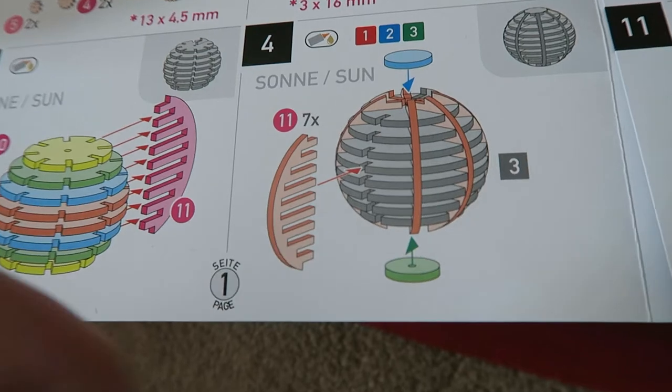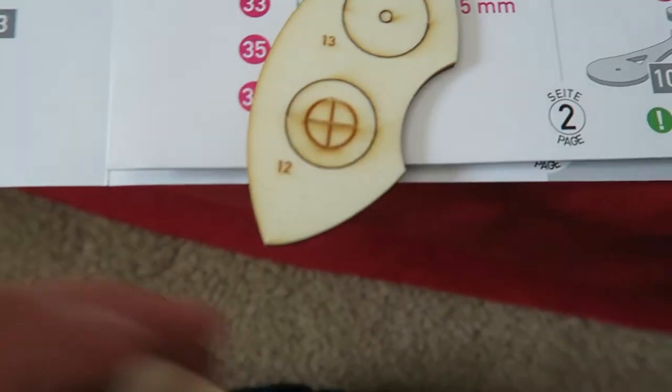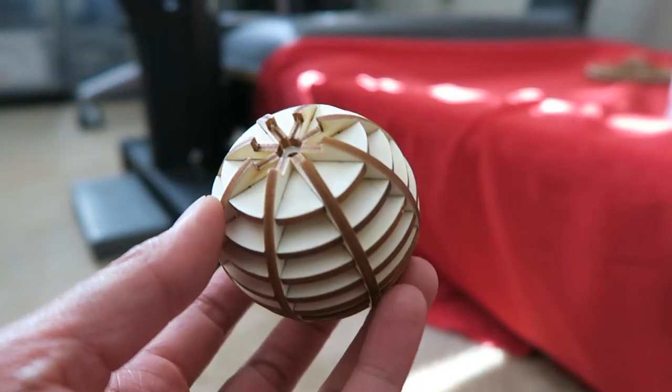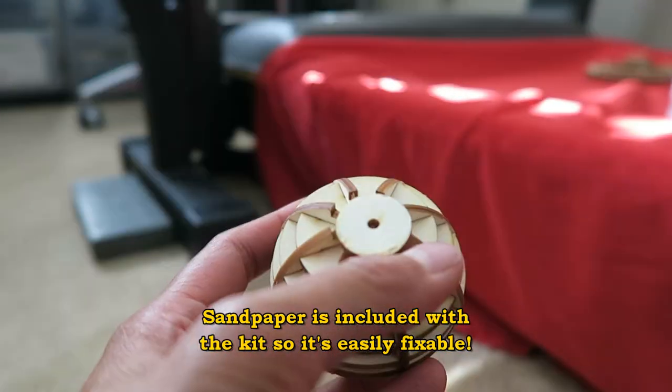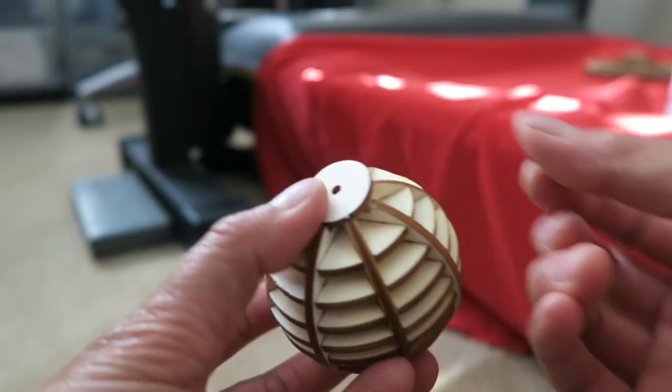By the process of deduction, since this is part 11, this must be 12 and 13. I found 12 and 13 and I'm pretty sure they're going to fit. I am so annoyed because these pieces don't fit. If I had known I had to get these two pieces, I wouldn't have wood glued it. I think what I'm going to do is get some sandpaper and sand these down.